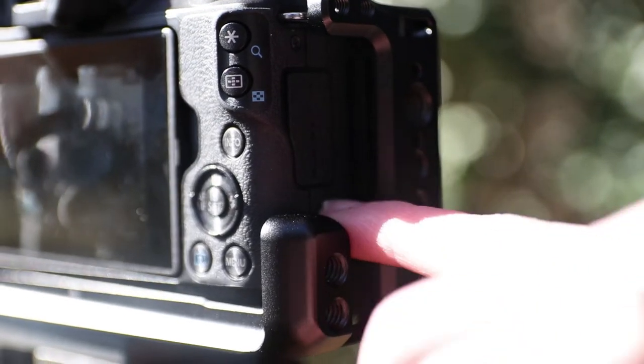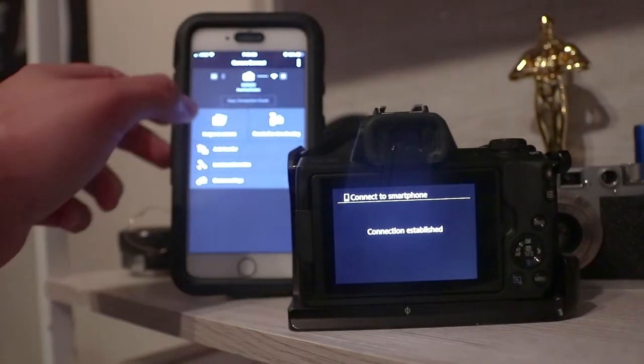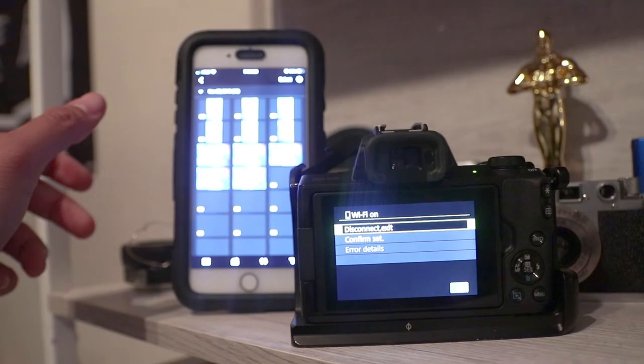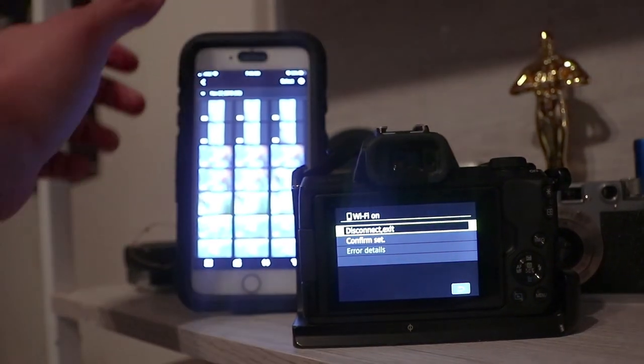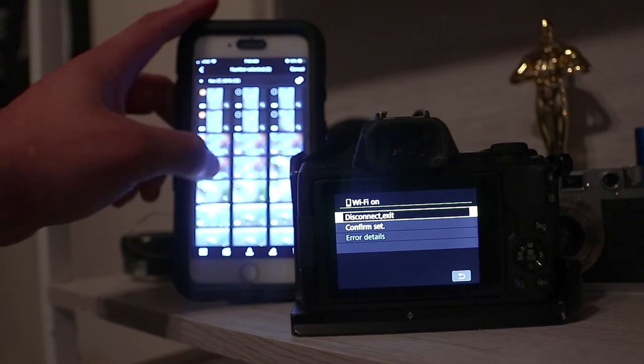One of my favorite things about the camera is that they finally moved the wireless connectivity button. The Canon Connect app works pretty much flawlessly. Once you get through the initial hiccups of getting it set up, all you have to do is turn it on, open the app, and you're good to go. All of those photos are going to be transferred over to your phone right after that — easy as pie.